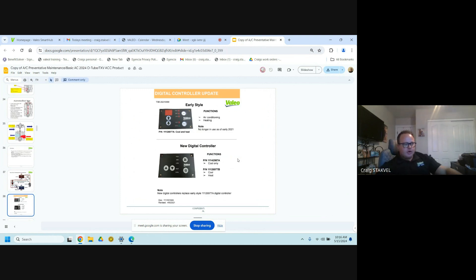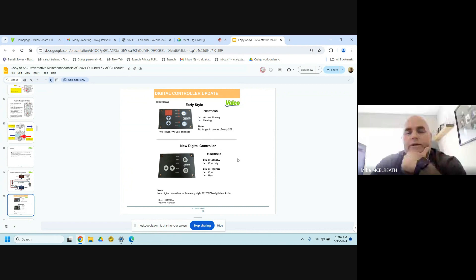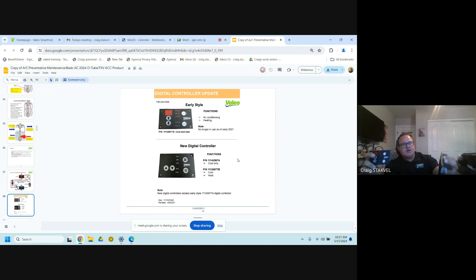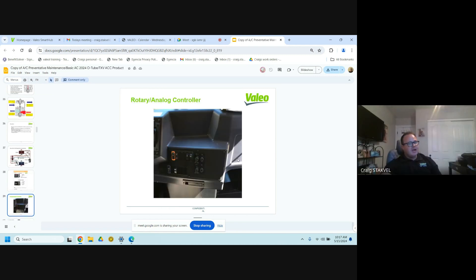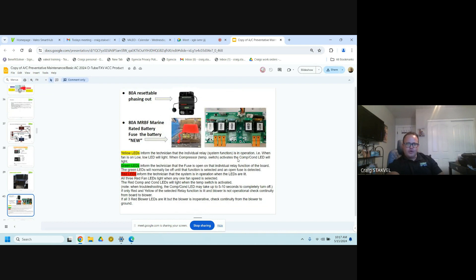Moving on to our digital controllers — Value makes a bunch of different styles of digital controllers, but we very rarely use them in the school bus. For now, we're going with toggle switches. Going forward, we've been using an 80-amp circuit breaker but we've been having some problems. If they ever get hot or loose, the terminals on the back side are plastic — if they ever get loose they will burn through those housings. I've seen about 50 or so of these in the field.